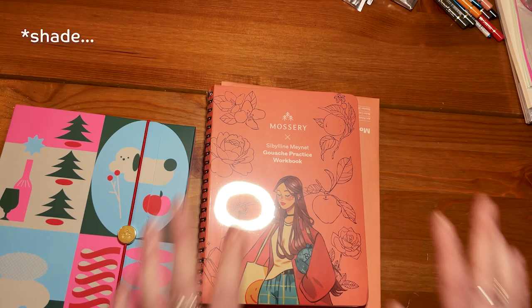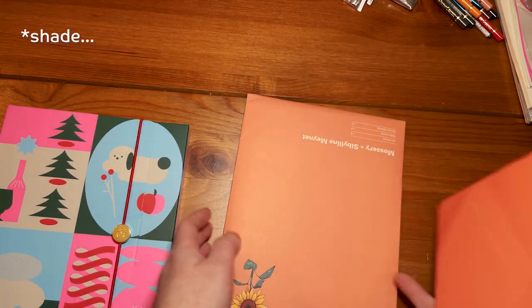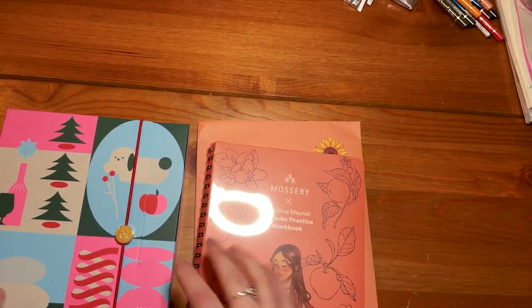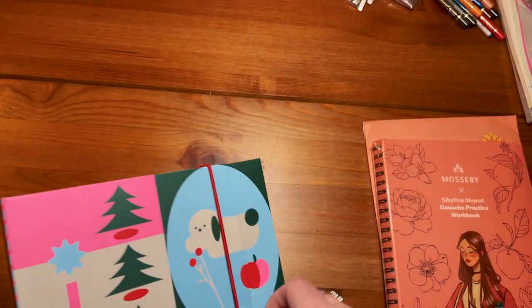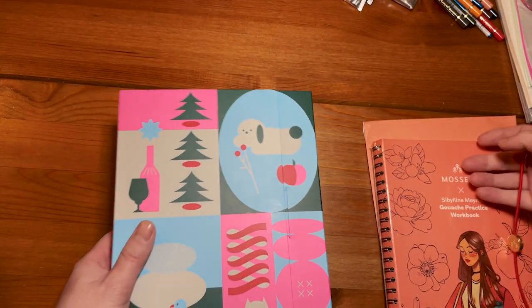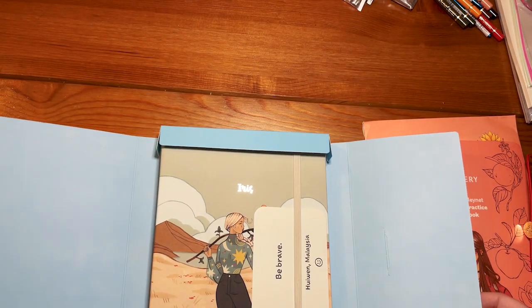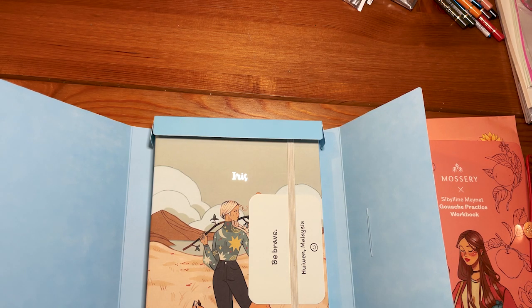It's the Sibylline gouache practice workbook, except that I don't have the Acryla gouache. Oh my God, why? And I'll check out this later. Oh, nice - it's my name! For a moment I had a doubt.